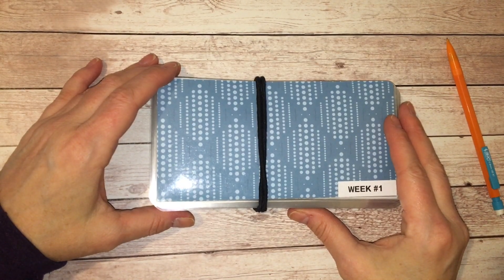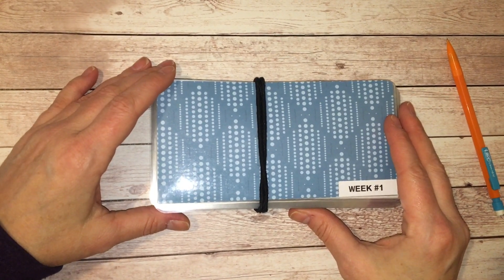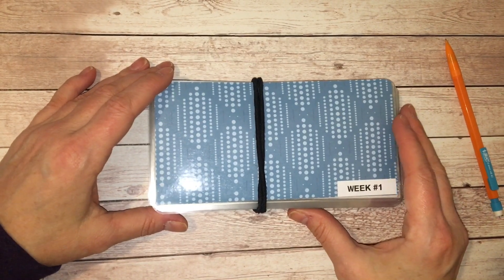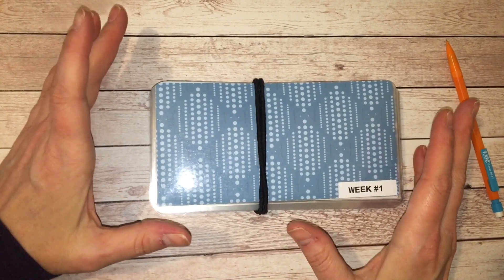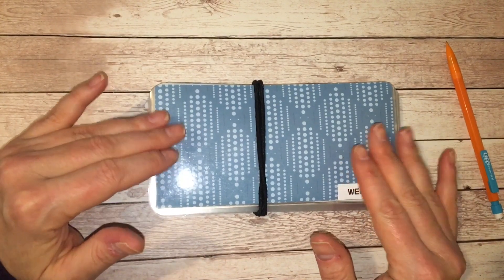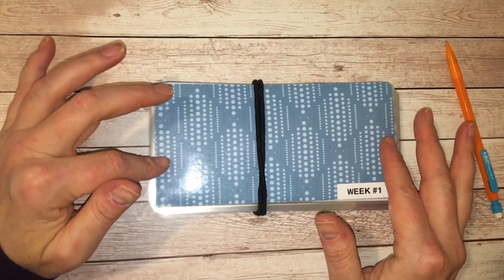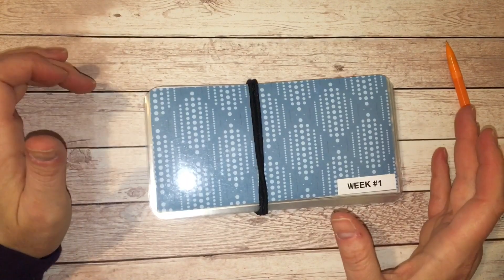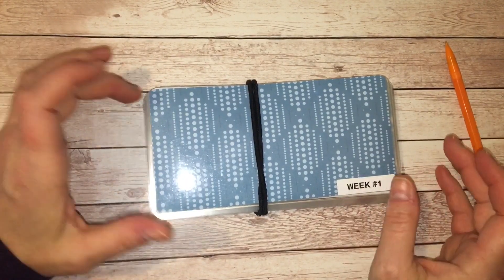Hi everyone! Welcome to my channel. My name is Lisa and today I'm going to be stuffing my cash envelopes for the week of February the 5th. It was payday on Friday. I went to the bank, pulled out my cash, and I also have my cash envelopes here. I got these from Our Budget Life on Etsy — I'll have her linked down below if you guys are interested.